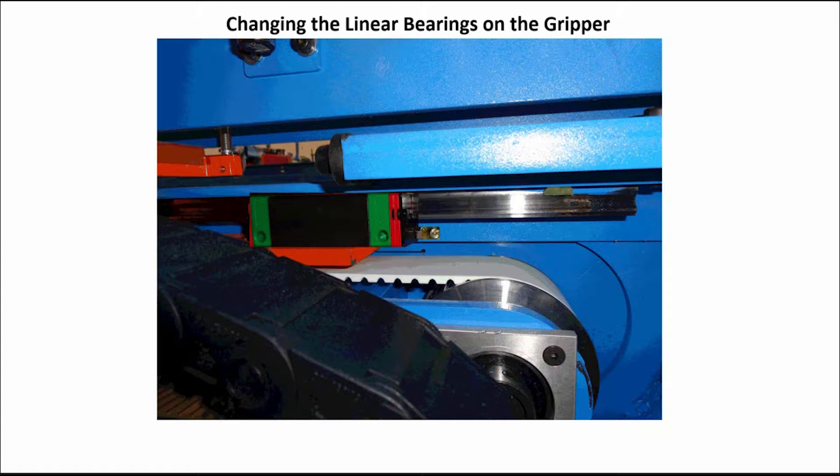Reuse the bolts removed from the old linear bearings to attach the new linear bearings to the gripper frame. You must grease these bearings before putting the machine back in use.